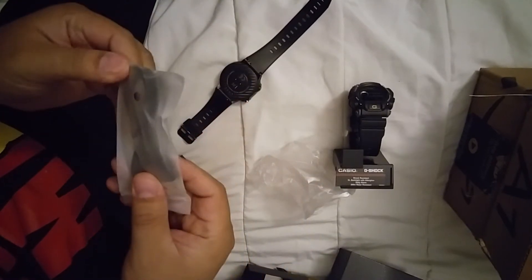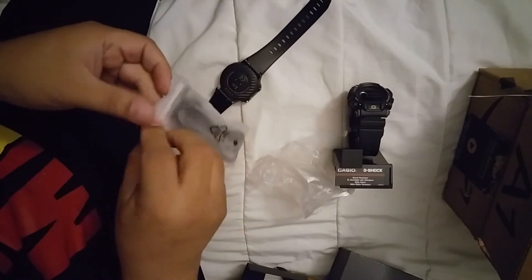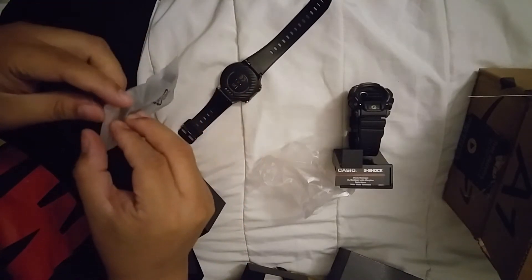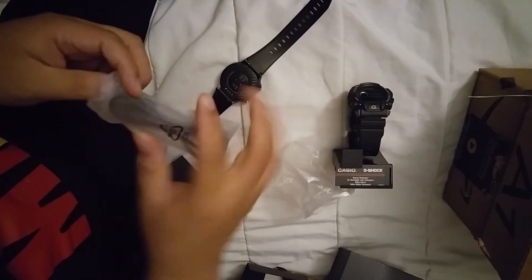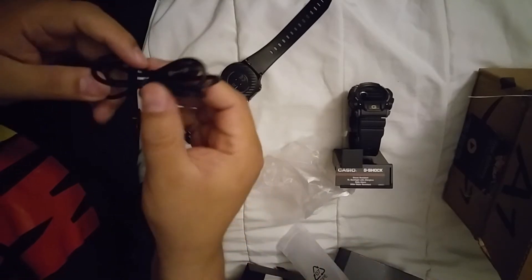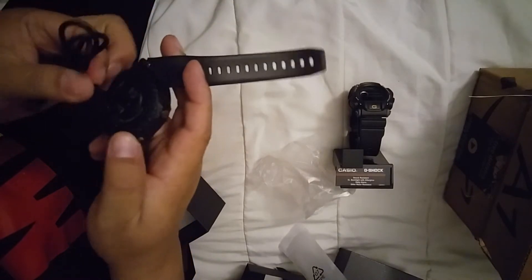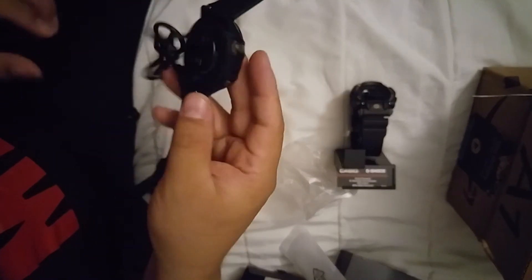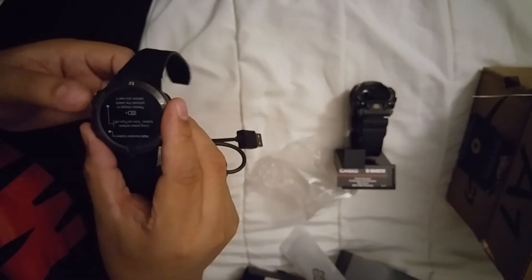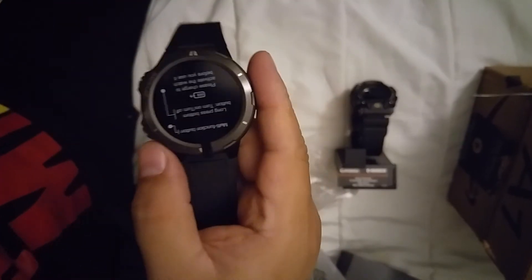Let me check what type of connection this is. It goes here in the back - magnetic. And it has a backup LED. I'm gonna pause this for a minute.